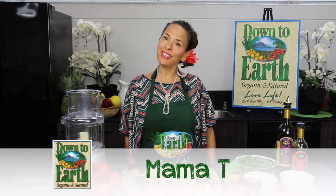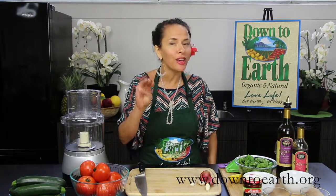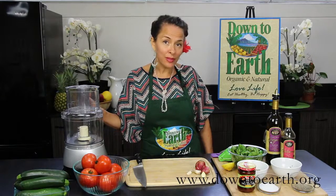Hi, welcome to the Honolulu Community Kitchen. My name's Mama T and today I'm going to show you how to make three wonderful, delicious raw food sauces. So let's get started with our first raw recipe.